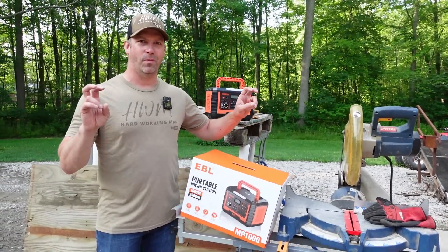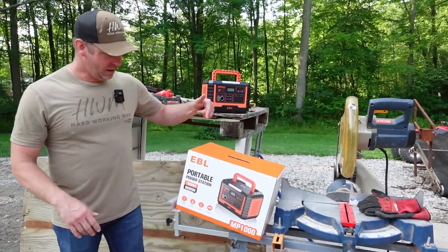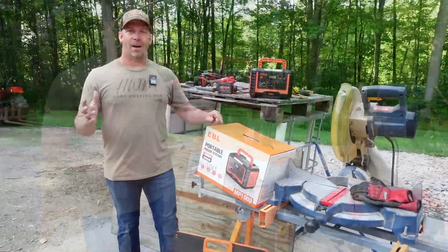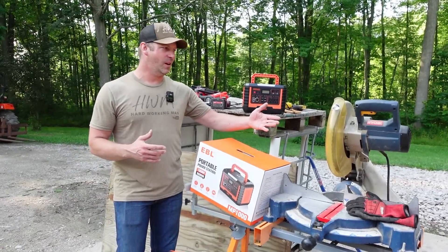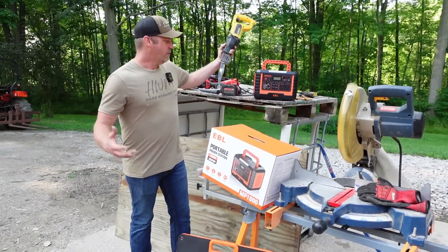I've got the cordless nailer and the impact. My cordless Sawzall is up at the property, so I don't have that here today, and I don't have a cordless miter saw because they're like $500 or $600. But I do have my Ryobi miter saw — which all real carpenters have. EBL sent me a new power station with a solar panel, and I'm going to see if this MP1000 EBL portable power station can power the Ryobi chop saw and my DeWalt Sawzall for this project.